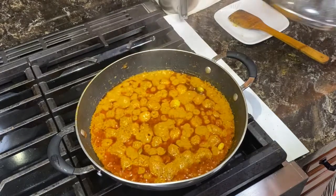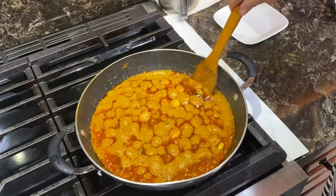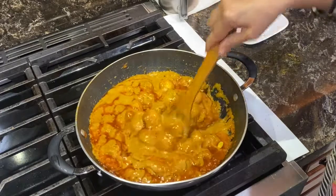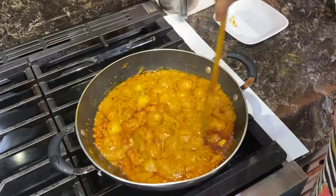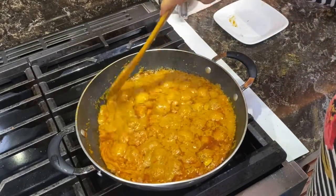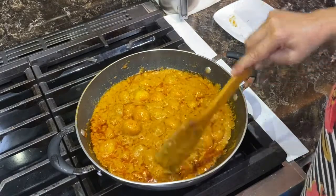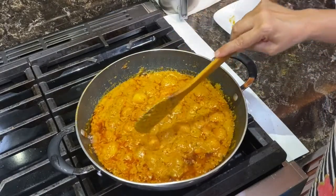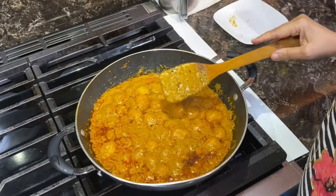It is almost 15 minutes. Wow! Dum Aloo looks very nice — it looks very good! If you want more gravy, you can put a little more water. If you want it dry, you can adjust the water accordingly. You can also adjust the spices to your taste. You can eat it with roti, paratha, or naan. The Dum Aloo is ready. Thank you for watching.